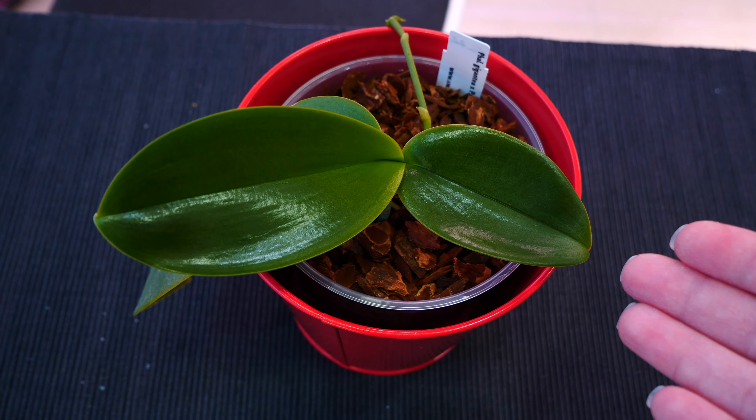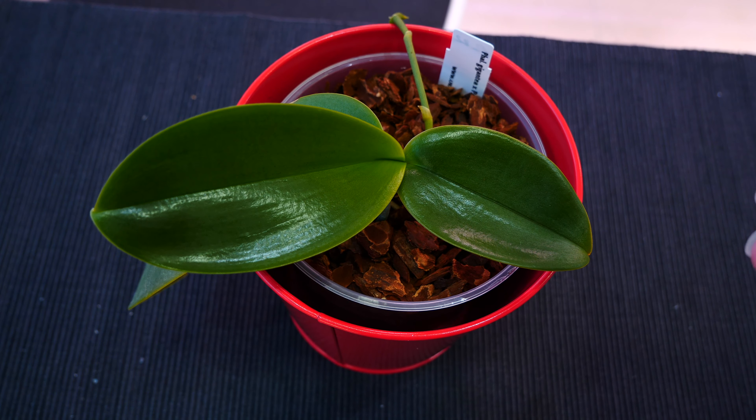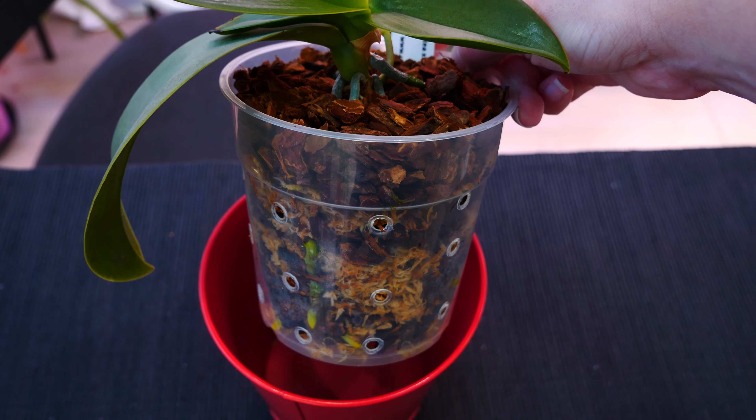Also, the orchids do have reserves of nutrients. So even if in that first month it needs nutrients, it will get them from the reserves. You don't need to fertilize, and it's more important to avoid buildup than to try to fertilize an orchid which is not growing fast anyway.